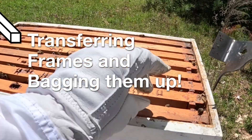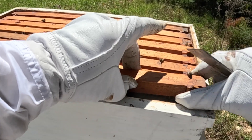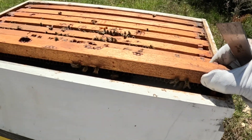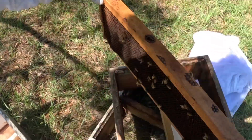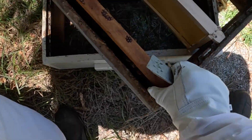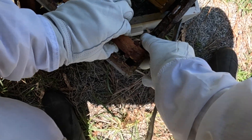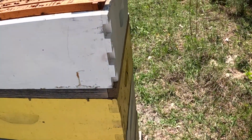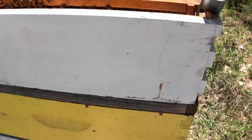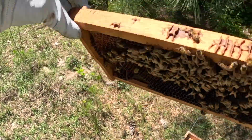I have removed the feeder and I'm going to start moving these trays over into this tin frame, then we'll put it in bags as we go. The queen could be in any of these and we're trying not to shake them off, but we'll lose most of the foragers anyway. There's a queen excluder below this so the queen shouldn't be up here.